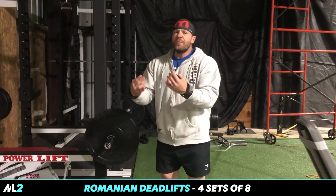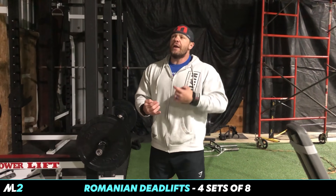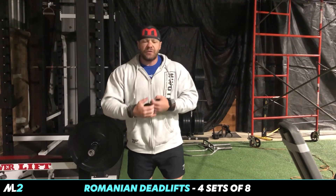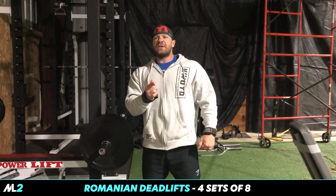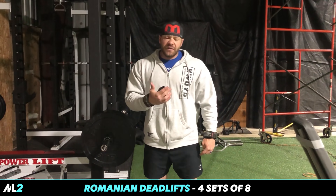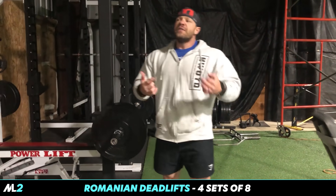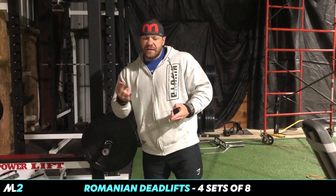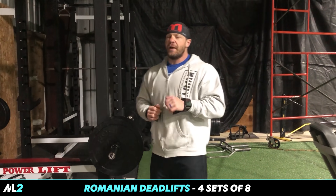Conventional deadlifts are not a great movement for hypertrophy of the back. If you're a powerlifter or an athlete, the strength it builds in the posterior chain is phenomenal. However, for hamstrings I want something that targets the hamstrings but also gives me a lot of the benefits of deadlifts. This is why, if a bodybuilder had to choose between conventional or Romanian deadlifts, I'd choose Romanian deadlifts 100% of the time.